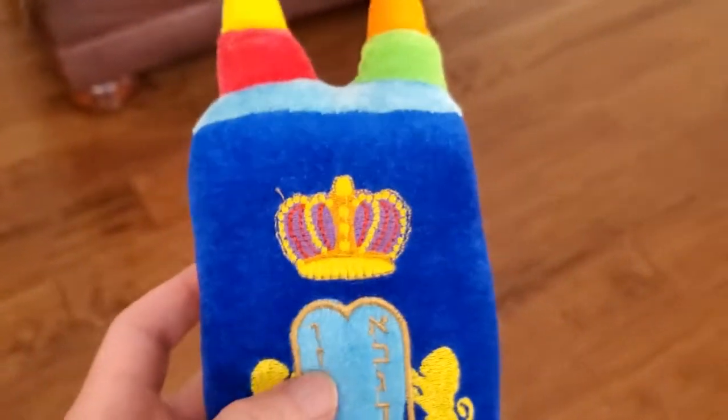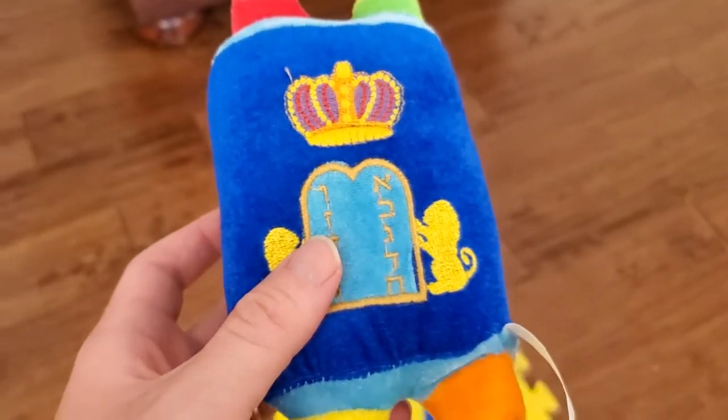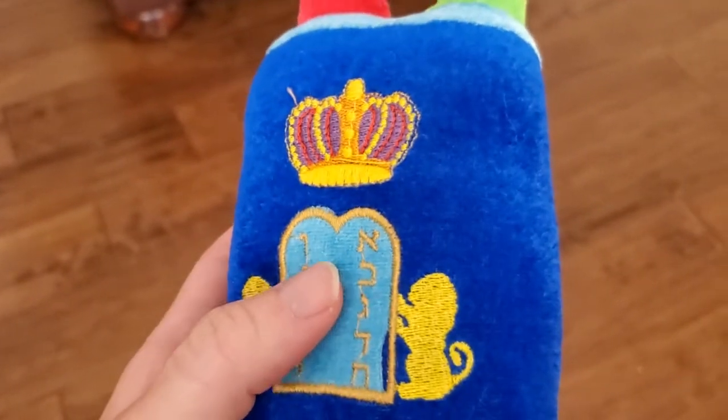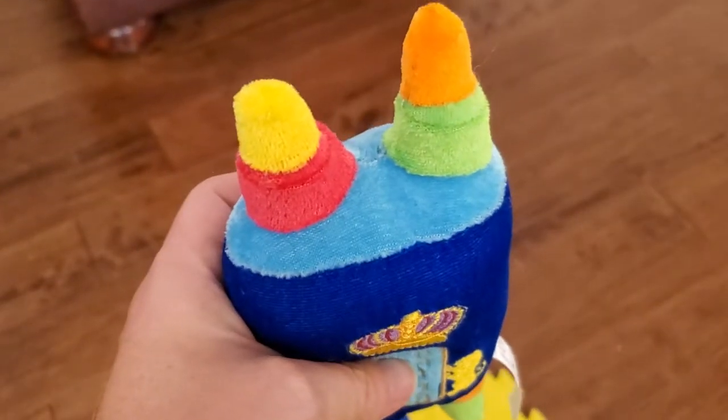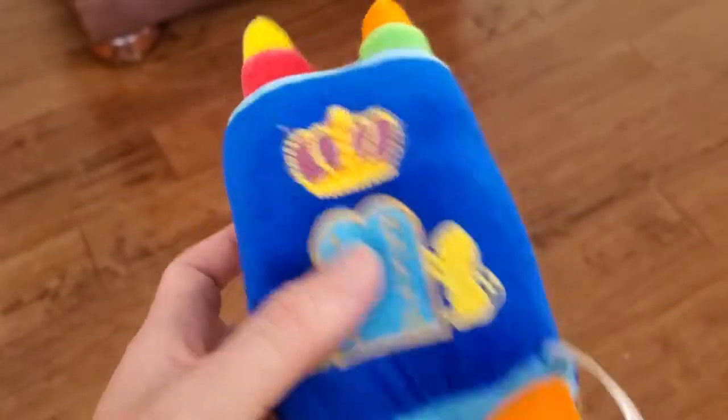This is great. You know, if they see in your synagogue people carrying the Torah, they start to understand the importance and significance of that. Maybe they want one for themselves. I've seen synagogues use this for Torah parades around with little kids.